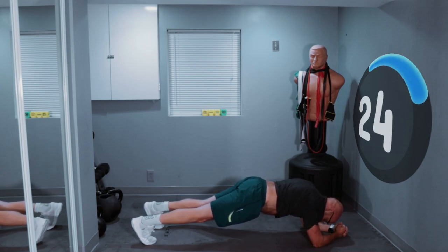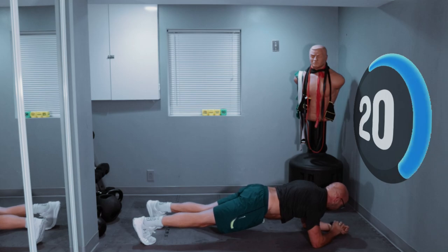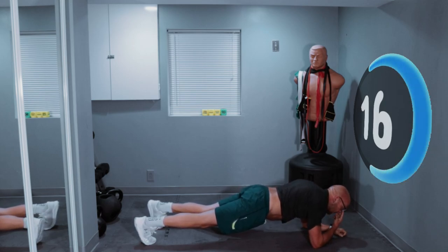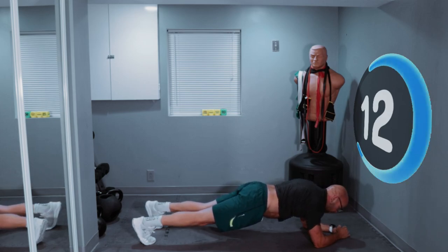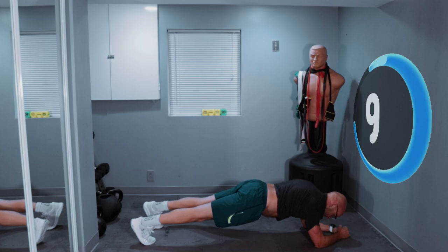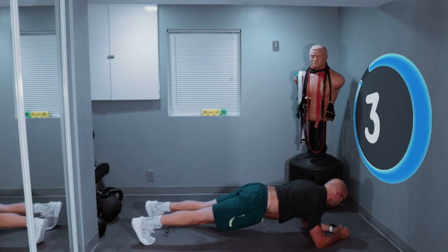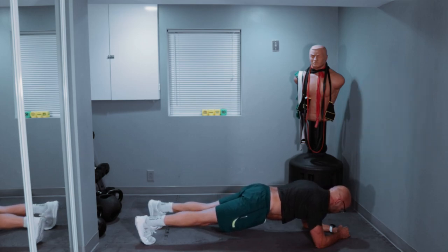Hold it with me. Finish strong. Come on, we got this. Strong plank — as strong as you can. You have 12 seconds left. Hold it. Lock those knees out. Tighten the glutes. Don't drop down now. 5, 4, 3, 2, 1.